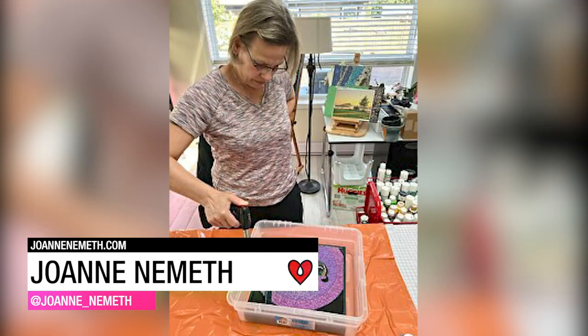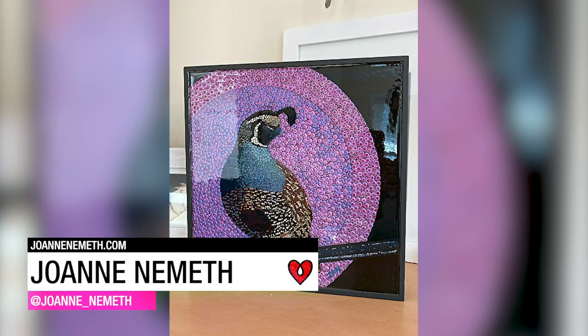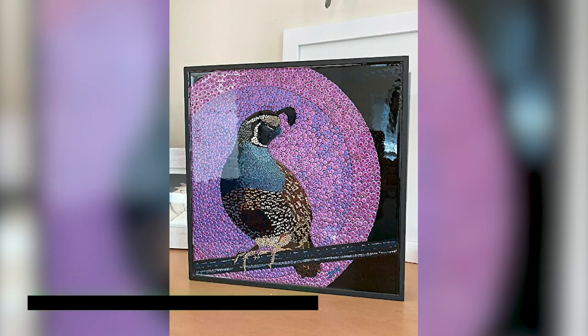Joanne Nemeth's painting was done on a cradled wood panel with a one-eighth of an inch lip around the edge, perfect for containing a coat of art resin.